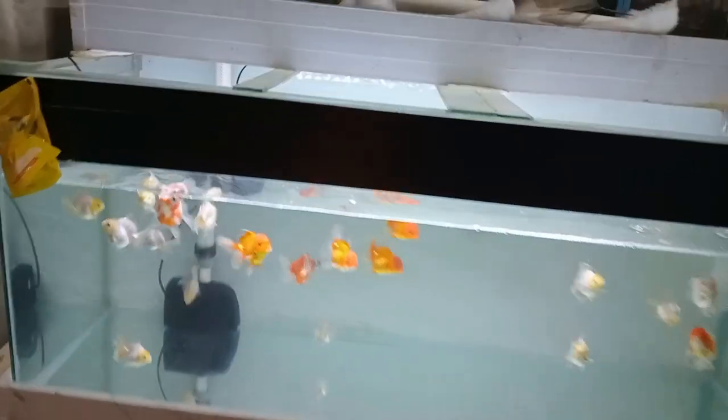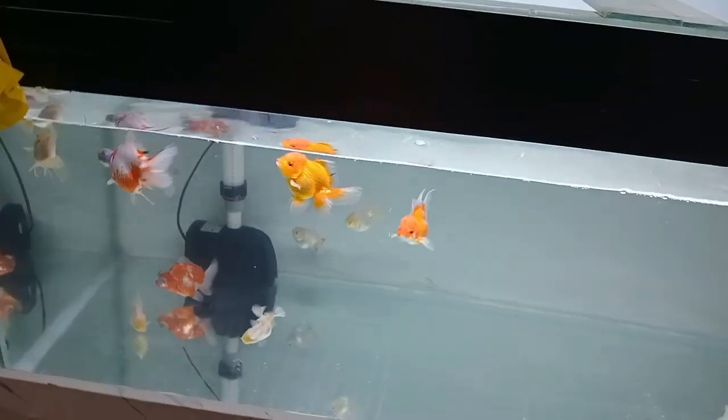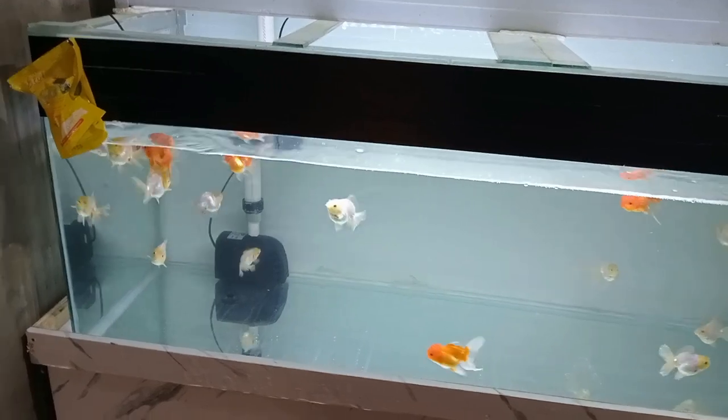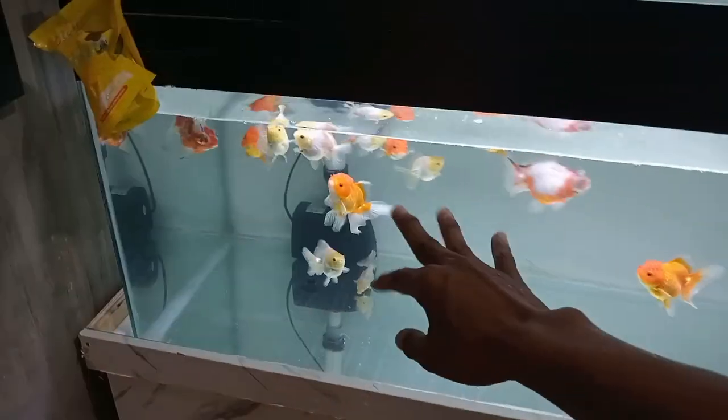Dan ikan ini saya kasih makan sehari tiga kali ya guys. Yang pertama pagi hari, yang kedua nanti pulang kerja, dan sebelum saya tidur juga saya kasih makan guys. Sedangkan ikan-ikan yang kecil, saya kasih pelet yang ukuran S itu ya guys, karena ukurannya S cukuplah untuk dia makan. Tapi kalau saya kasih yang ukuran M, takutnya nggak bisa makan guys, karena ukurannya sangat kecil sekali ikannya guys.